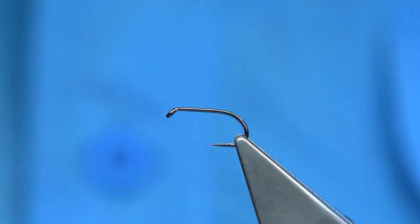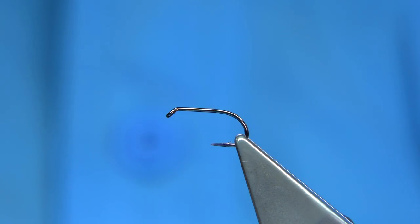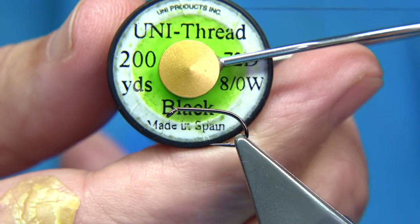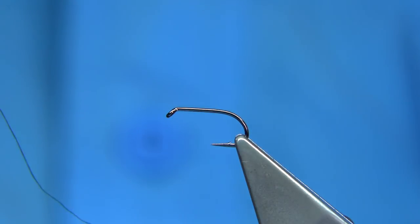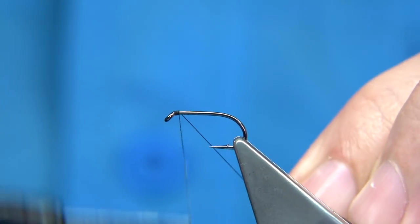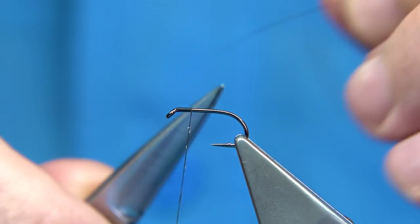As you can see, it's a size 12. You could tie it smaller as well — a 14 is a good size. The thread I'm going to be using is the Uni thread 8-0 in black. I've waxed it, I've got the wax on the thread. I'm just going to start it off, come down maybe 3 or 4mm and then remove the waste.